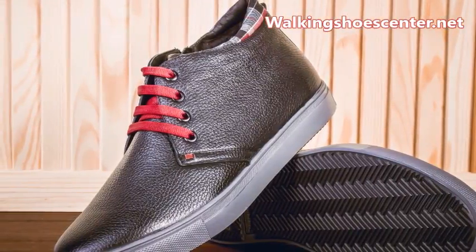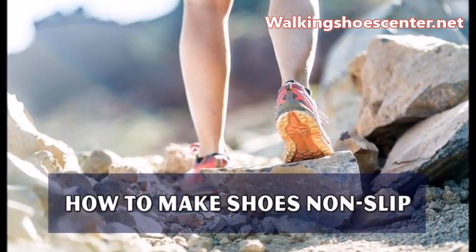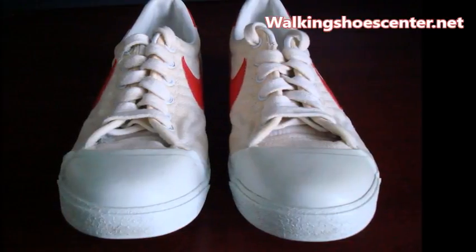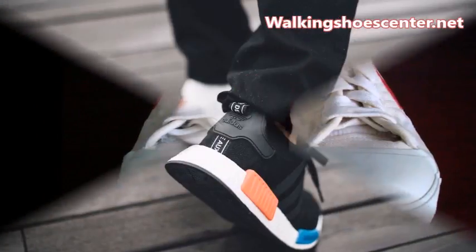Scruff the soles on hard ground such as gravel or concrete. You can either drag your feet around while wearing the shoes, or get down and use your hands to scruff the soles. Basically, it will take time for your shoes to start being slip resistant, so give it time and a lot of walking.